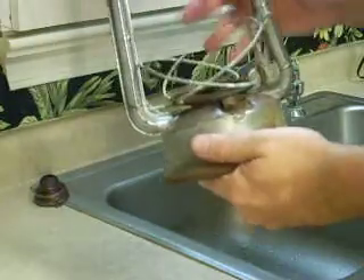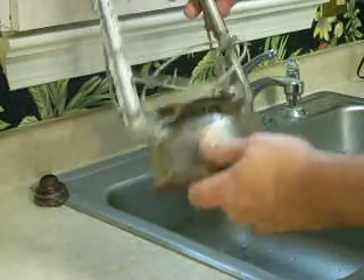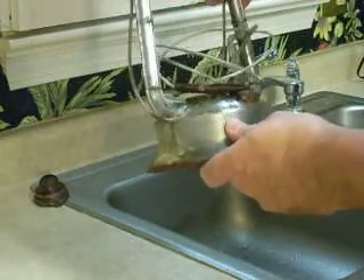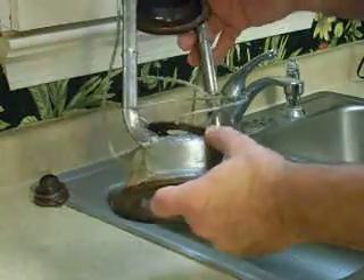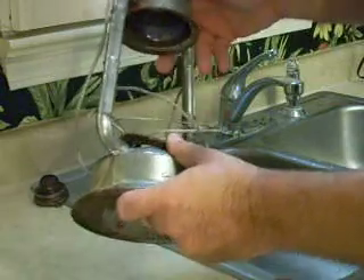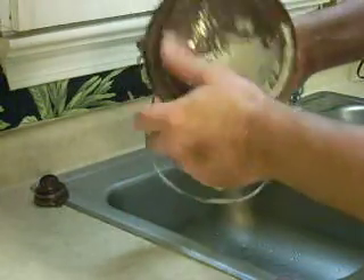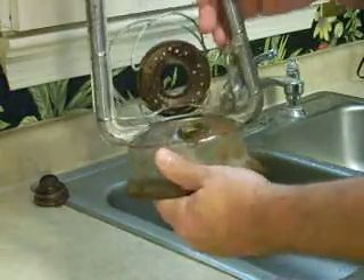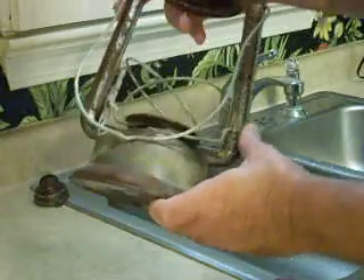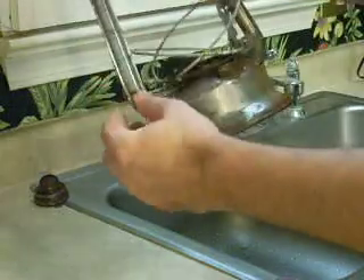Continuing the restoration of my 1945 Deets Little Wizard. It sat overnight in the soda ash solution with the battery charger, and I took it out. Now I've been using the Brillo pad to knock off some of the old rust and kind of make it smooth. This thing was in pretty bad shape when I got it, but it is getting pretty smooth where I've already scrubbed it down on the tubes.